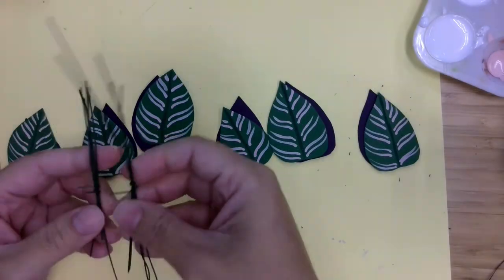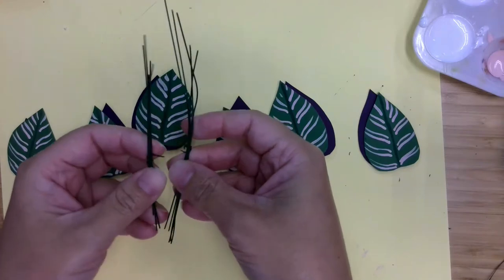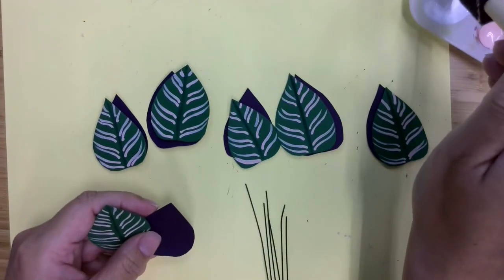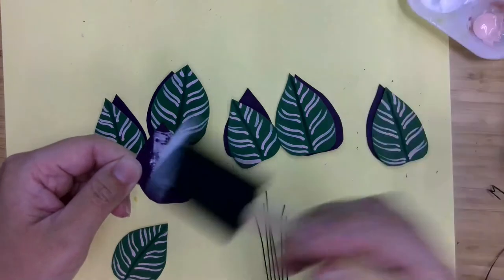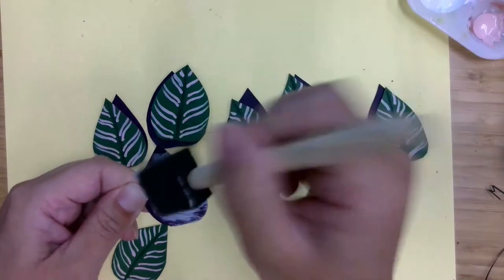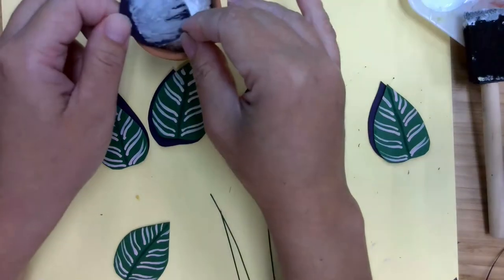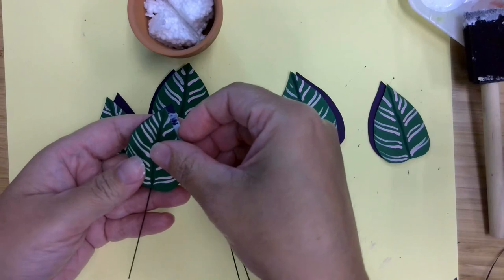We'll be doing the same thing that we did with the snake plant. We're going to grab our set of wires, and for this one you're going to want the one that is medium in length — we'll save the longer one for our last plant. So we're just going to add glue to these and sandwich the wire in between. I've already got some foam in there. I think this wire is a bit long, but I can bend it later on, so just sandwich it.